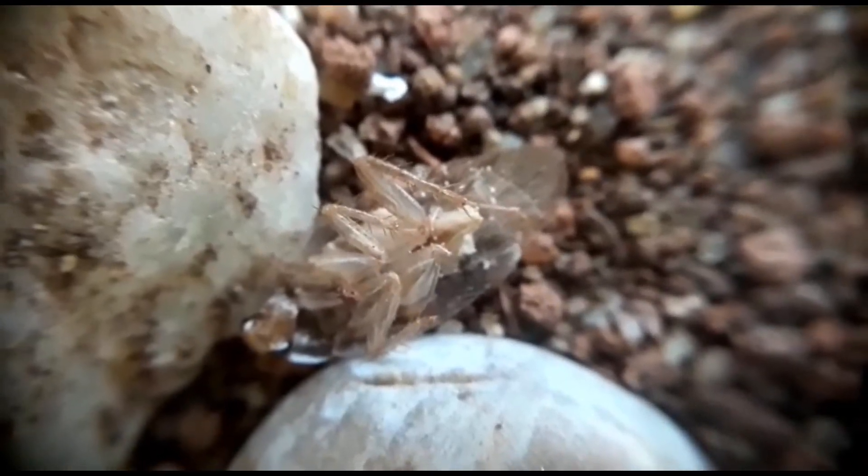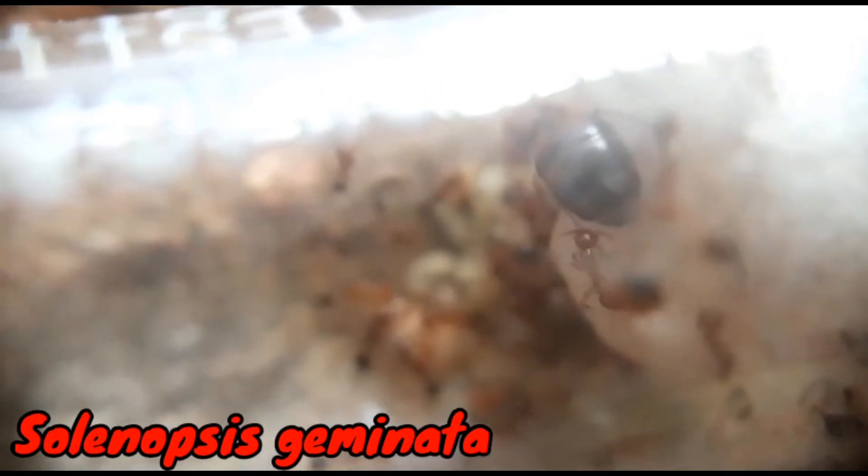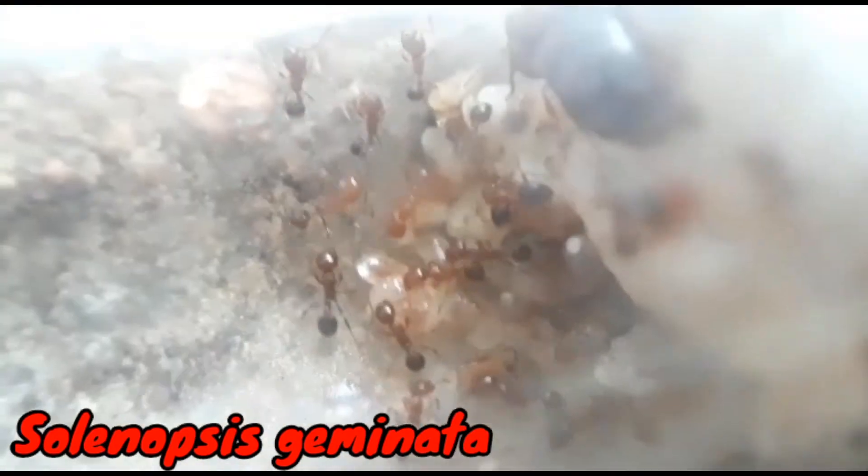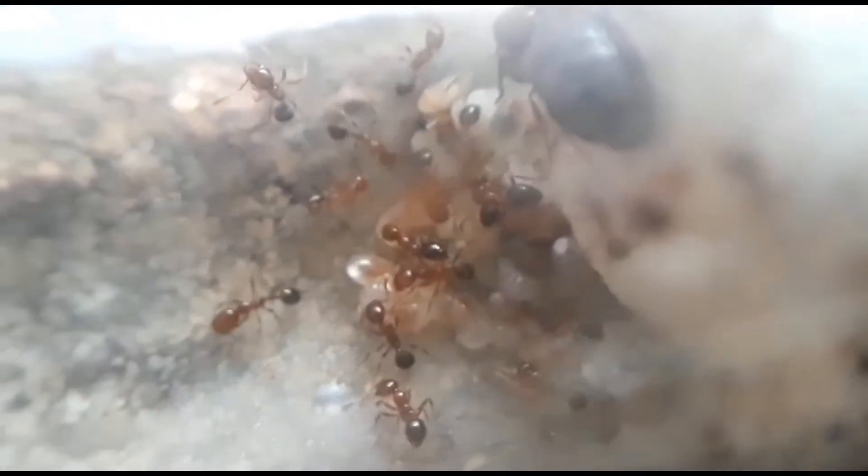Moving on to one of my most ravenous ant colonies — this is my fire ant colony of the species Solenopsis geminata. These guys also have been doing extremely well and they have a lot of brood.